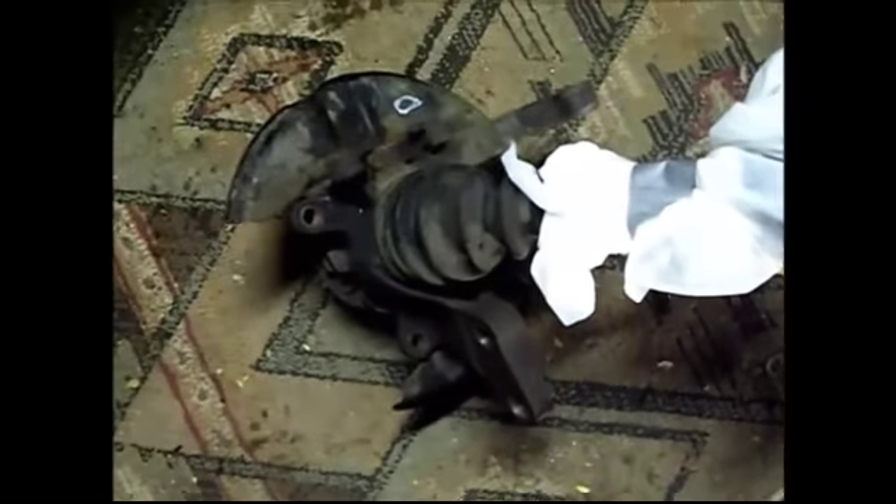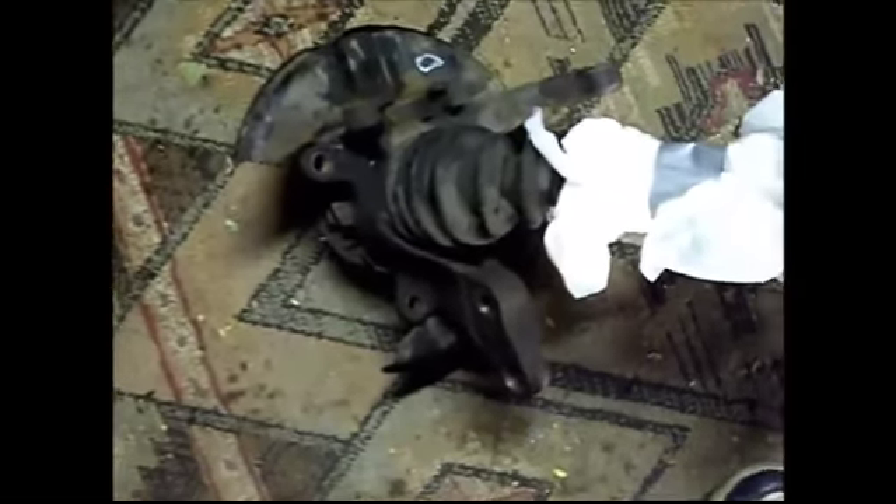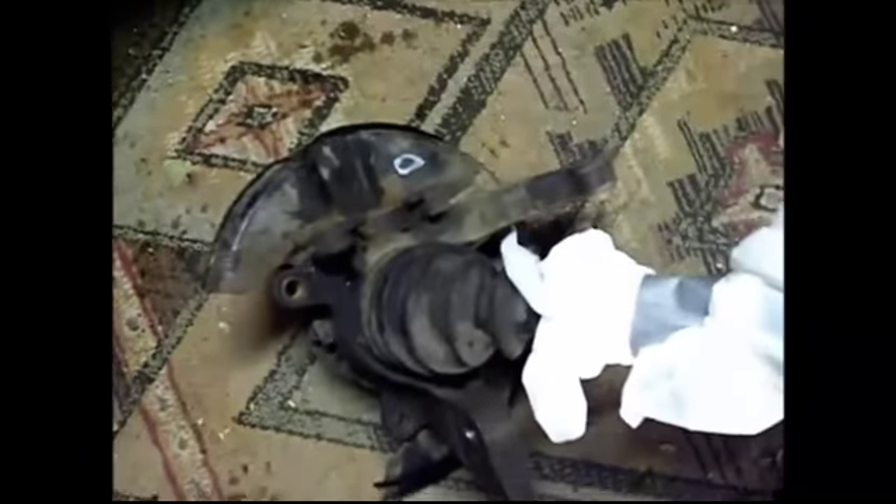Today we're removing the entire rear hubs with the axles. We're doing this to change the axles from automatic to manual, or if you just want to refurbish the rear hub, do your wheel bearings, or whatever. You can see here it's fairly dirty and rusty — could use some love.